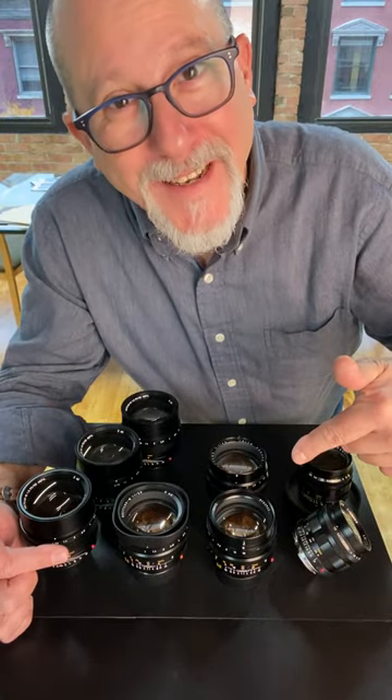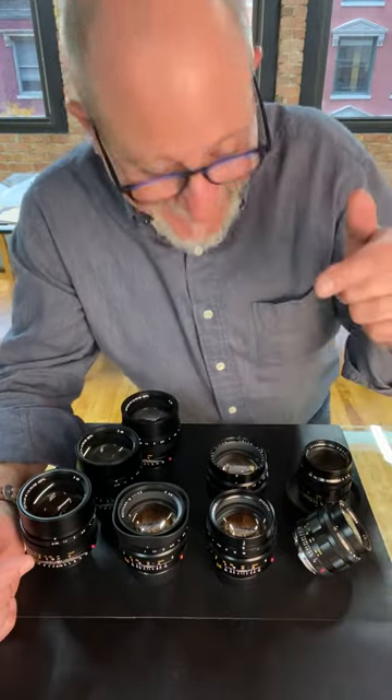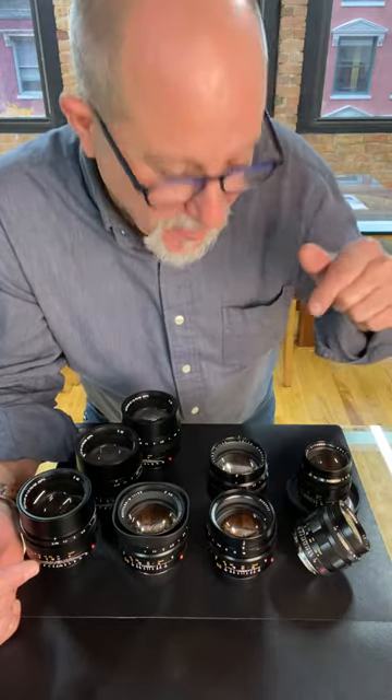Hey folks, Dan Tamarkin here at Tamarkin Camera. It's been a while since I've talked to you and I'm coming back with a Noctilux party. We got a bunch of Noctiluxes and I want to show them off to you. Some of them are in our sister company, Tamarkin Auctions Rare Camera Auction, but most of these are for sale here in our downtown Chicago showroom. Let's take a look at some Noctiluxes.